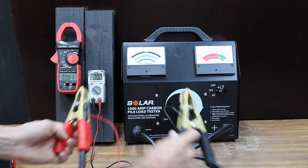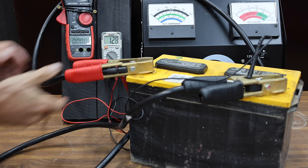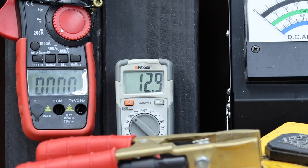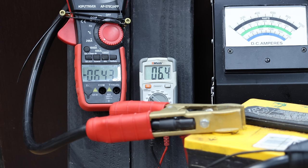Let's bench test the jump starters using a carbon pile tester. It's very difficult to read the two dials on the tester, so let's use two digital ohmmeters. Before we test the jump starters, let's see how a car battery performs. The car battery is fully charged and made it to 643 amps at 6.3 volts. Let's see if the jump starters can do even better.